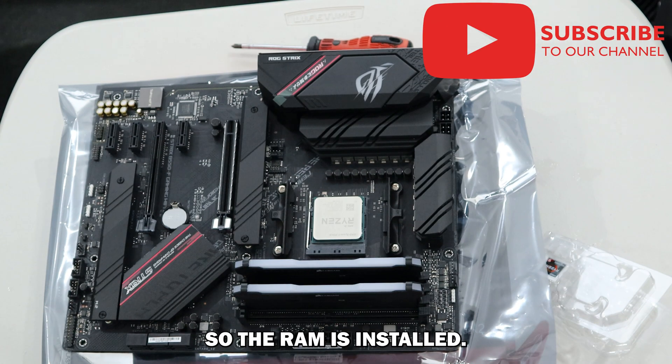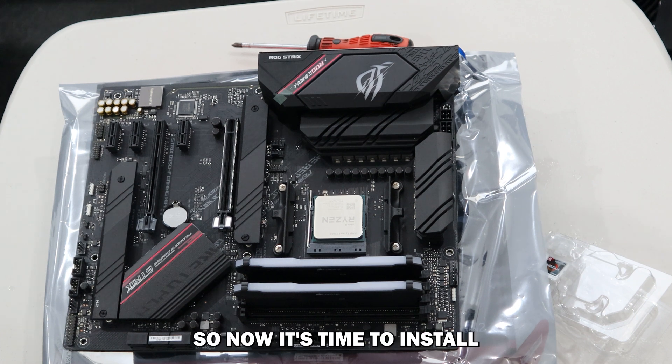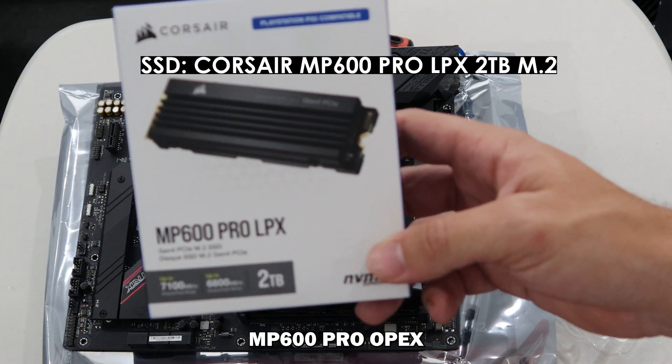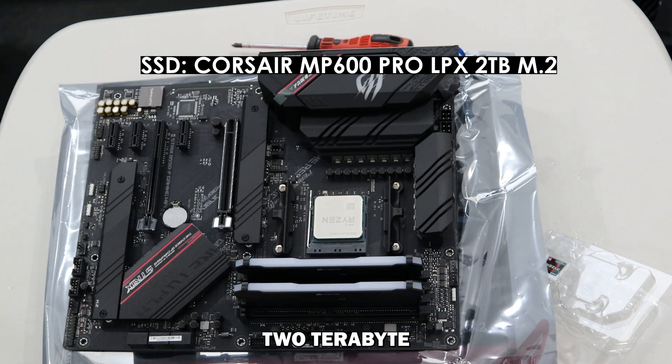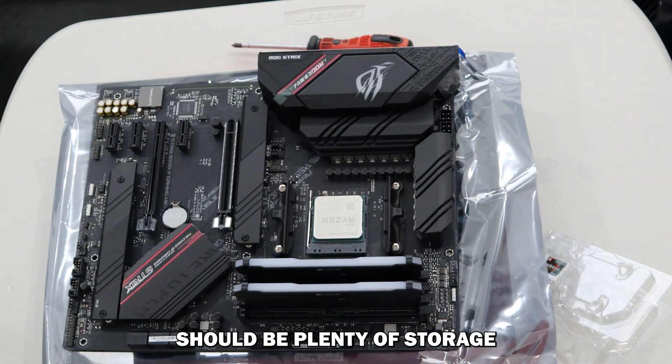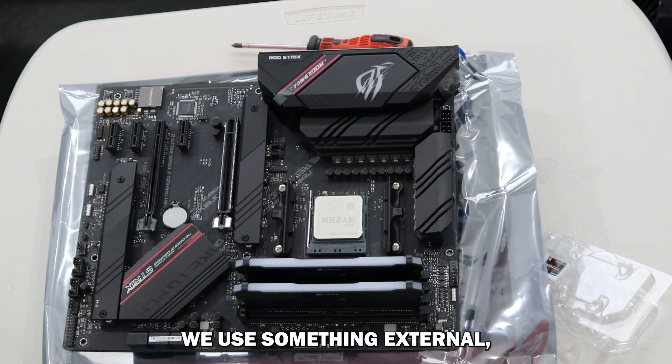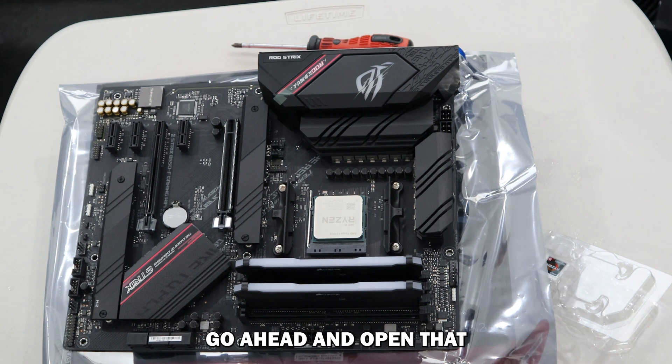RAM is installed. Now it's time to install our M.2 SSD. I'm using the Corsair MP600 Pro LPX two terabyte — should be plenty of storage for our videos and models and stuff like that. If we need more we'll use something external, which is in my opinion good practice anyway, just in case something goes wrong and you need to ensure there is a backup location for your more important stuff.